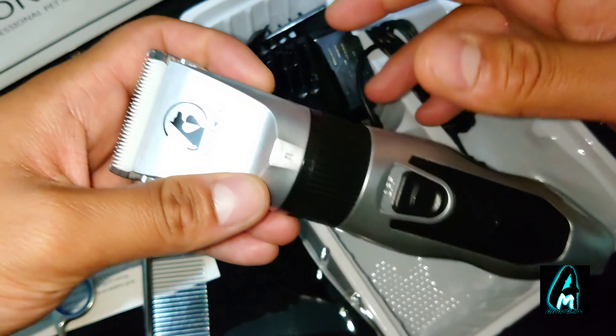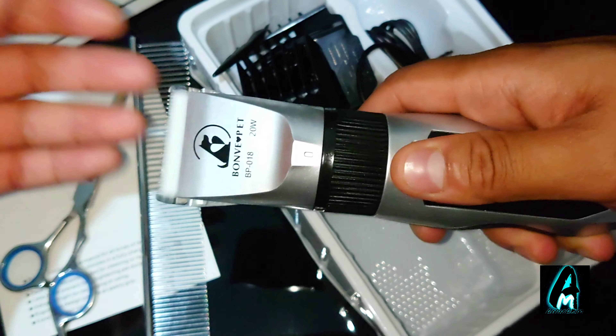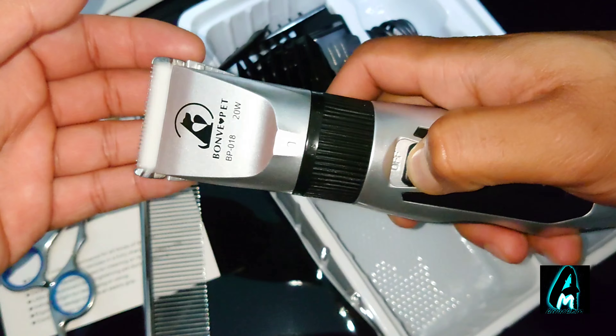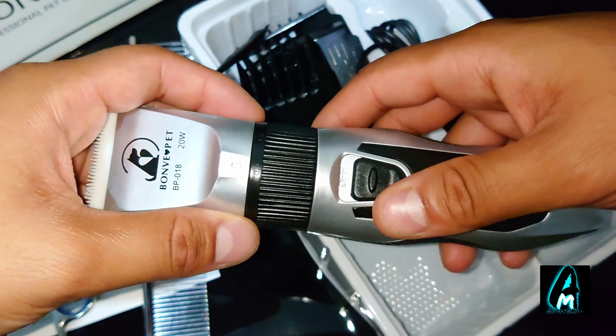It also has low noise — less than 50 dB — as you can hear, it's not that loud. It's pretty decent when it comes to noise level, and they've put a lot of effort into this.